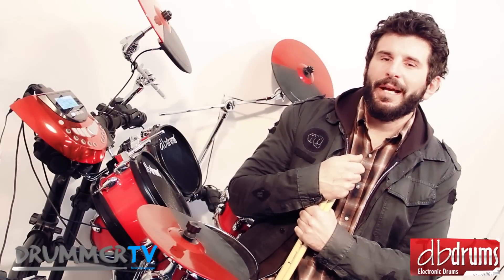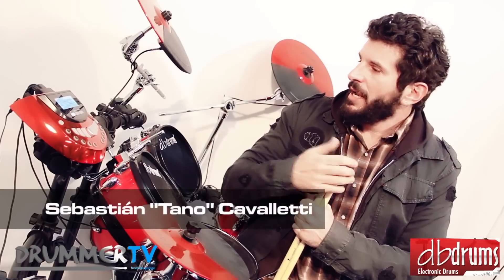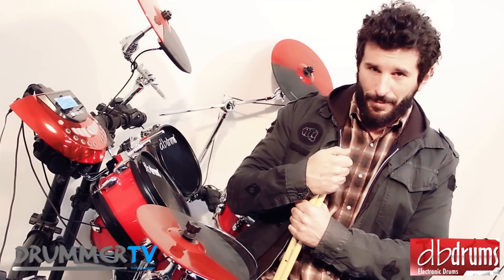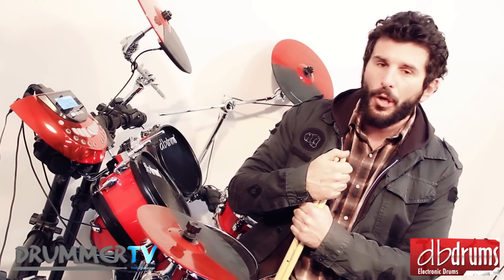Hello friends, welcome to this video test of product in DRUMMER TV Argentina. I am Sebastian Talo Cavalletti, and this time we are going to be talking about the new star of DB Drums, which is the new model DB8 with this beautiful battery, Linea Blood.